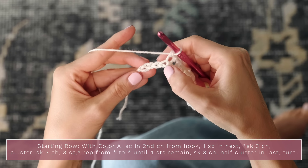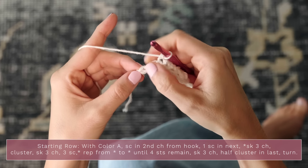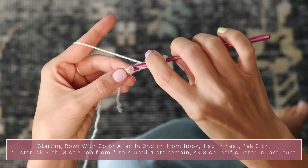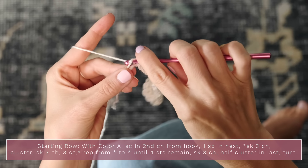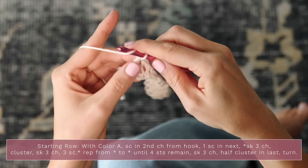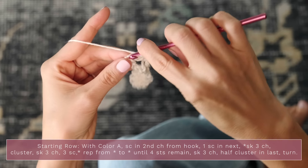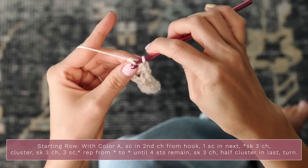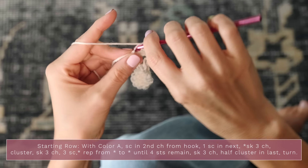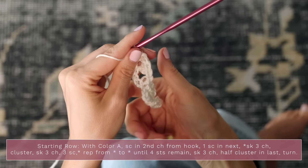When you have four stitches remaining, skip three chains, and in that final stitch work a half cluster. A half cluster is four double crochets in the same stitch — so work one, two, three, and four double crochets into that final chain. And there's our starting row.